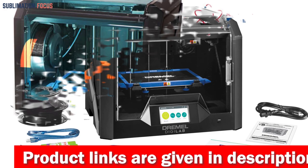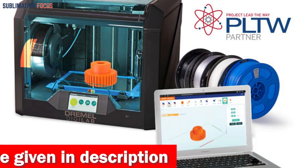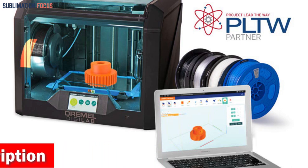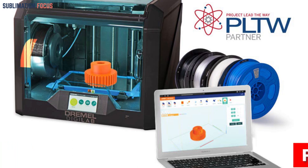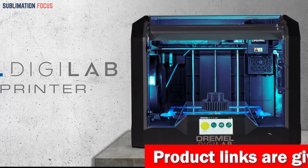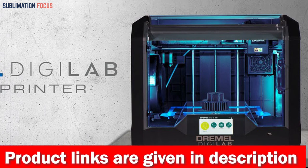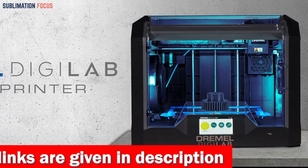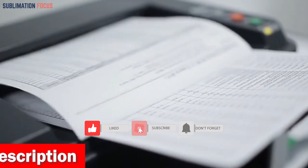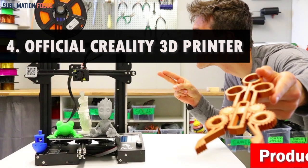The Dremel 3D45-01 is one of the best 3D printers for professionals and small businesses, and is also straightforward to use. The guided setup process gets you from unboxing to printing in just a few minutes, and the 4.5-inch full-color touchscreen with an intuitive interface makes it easy to navigate. Top features include an automated nine-point leveling sensor, a built-in HD camera for remote print monitoring, and a complete enclosure made of ultra-durable plastic with a 6.7 × 10 × 6 inch build volume.